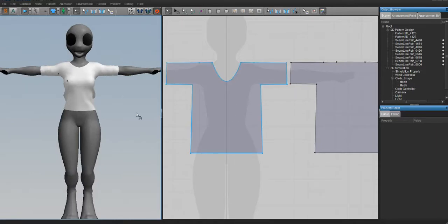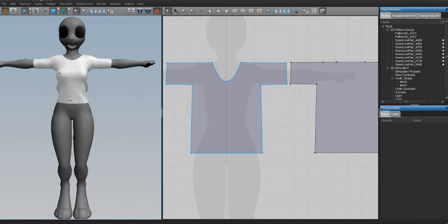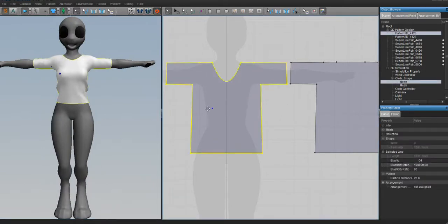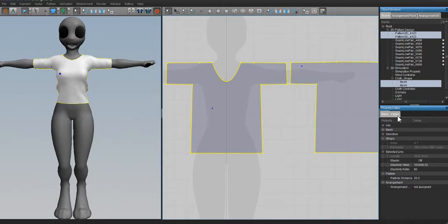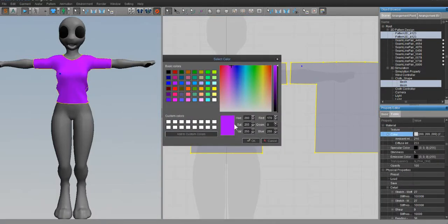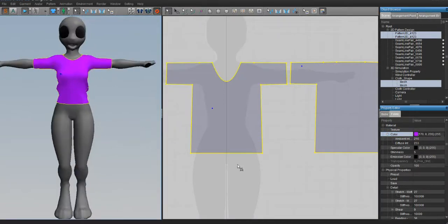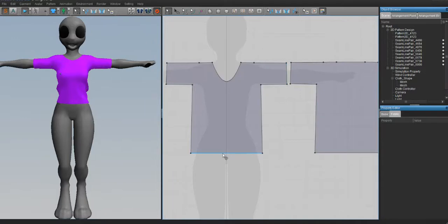Now we want to assign a material to our garment. Click on one side, hold Shift and click on the back, then go over to Fabric and assign it a color. When you assign a garment a color, you're giving it its own material slot in Blender, which will save you time - especially if you're making a garment with multiple layers.